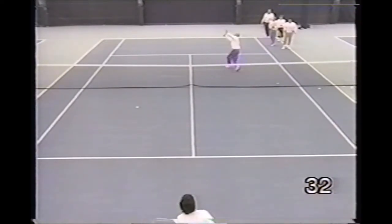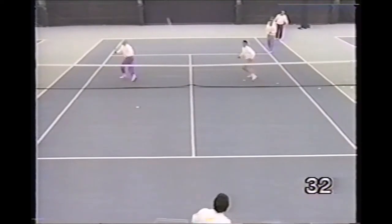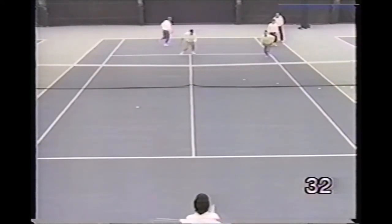This is the suicide overhead drill. Players run in, touch the net, drop back and hit a deep overhead. Two balls, then circle back in line.